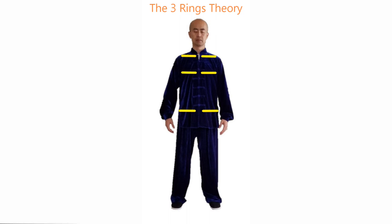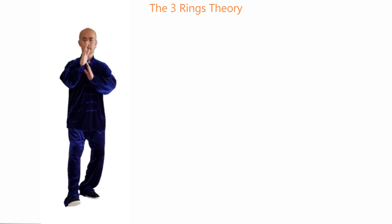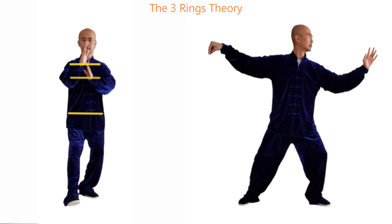During the Tai Chi movements, we are constantly opening and closing these rings. For example, in the seven star posture, we are closing these rings to have the energy focused on the center line. While in single whip, we open the shoulder and chest rings to let the Chi flow smoothly across the upper body, and open the kwa ring to let the body weight sink all the way down to the ground.